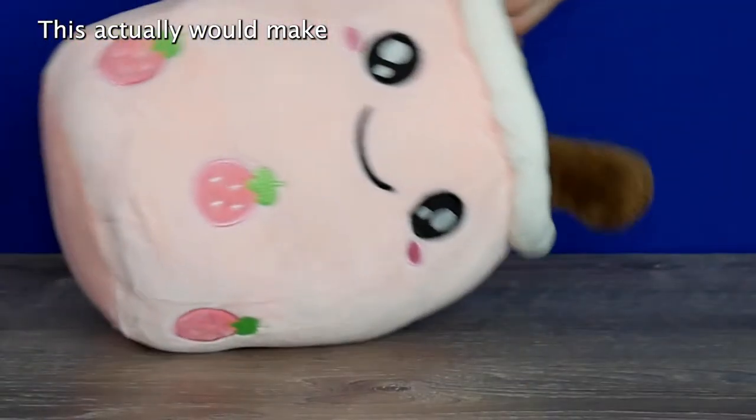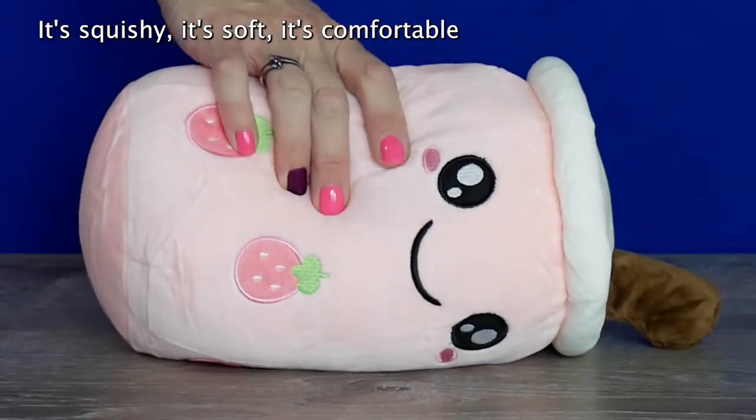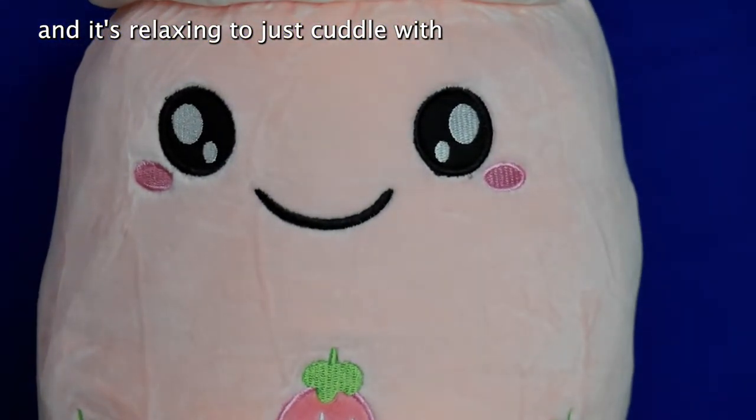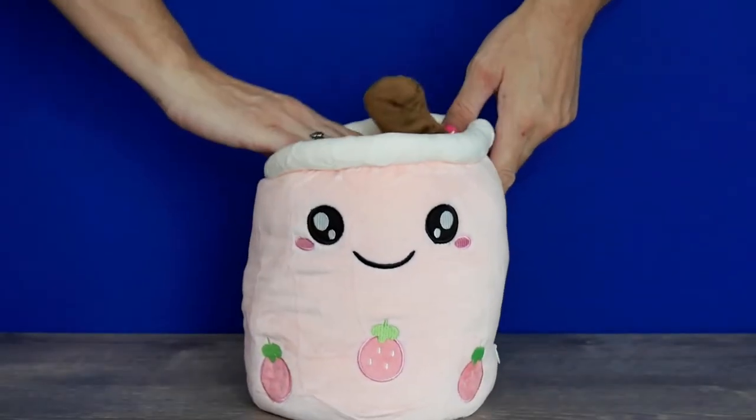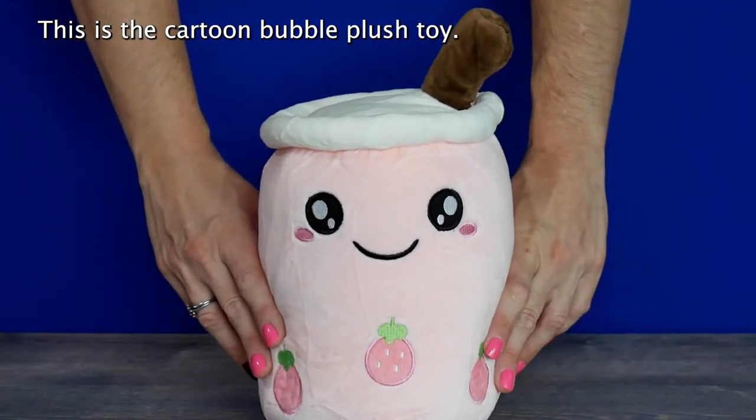This actually would make a nice little gift for children or adults. It's squishy, it's soft, it's comfortable, it's relaxing to just cuddle with. This is the cartoon bubble plush toy.